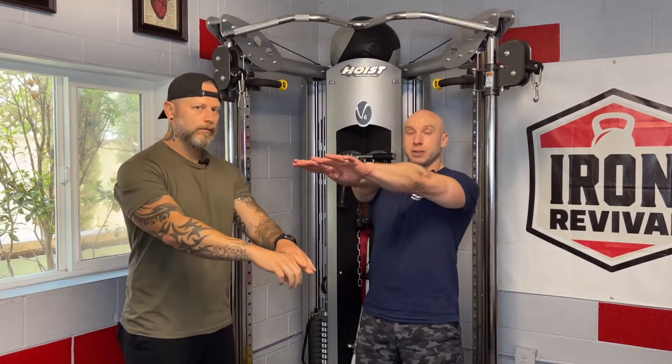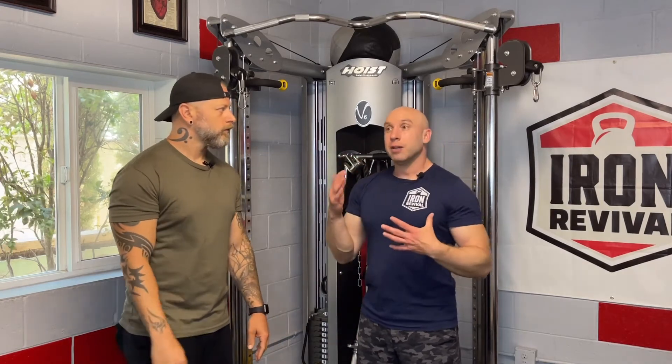A swing with a slight elbow bend is not a T-rex swing. A T-rex swing is done with the elbows connected to the side, either for a particular reason or sometimes just because you don't know any better. To be clear, we teach arms as straight as they can be — and the operative part of that is 'as they can be.'